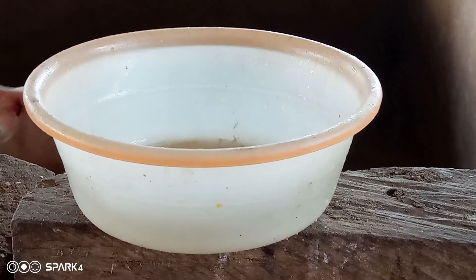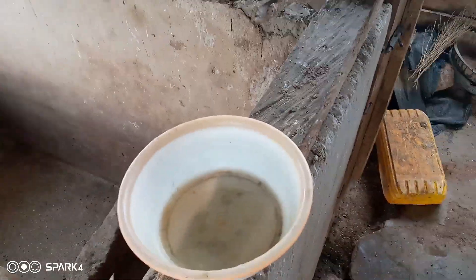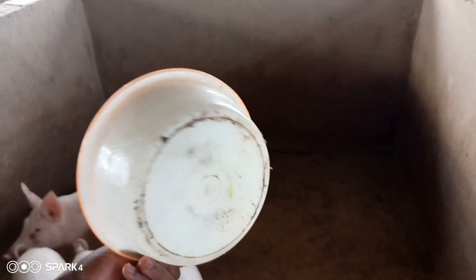One major problem most farmers are facing in pig farming is how to determine the right quantity of feed to give to their animals. Today's video is going to address that — how not to waste feed. This video will teach you to give the right quantity, your pigs will love it and eat it.